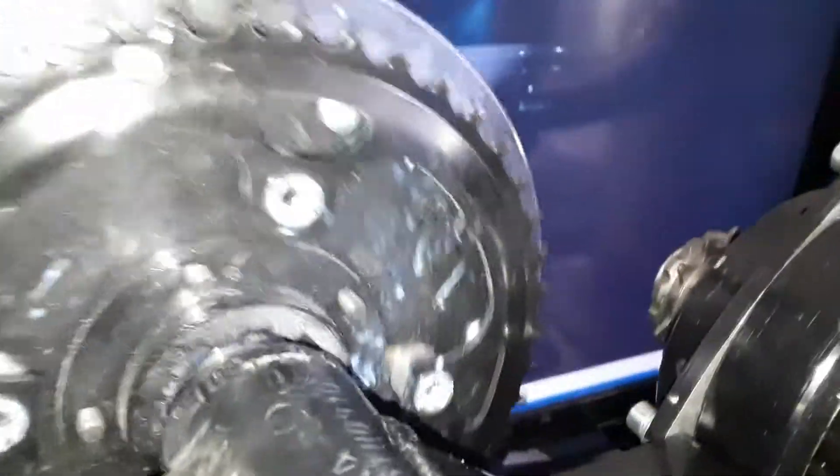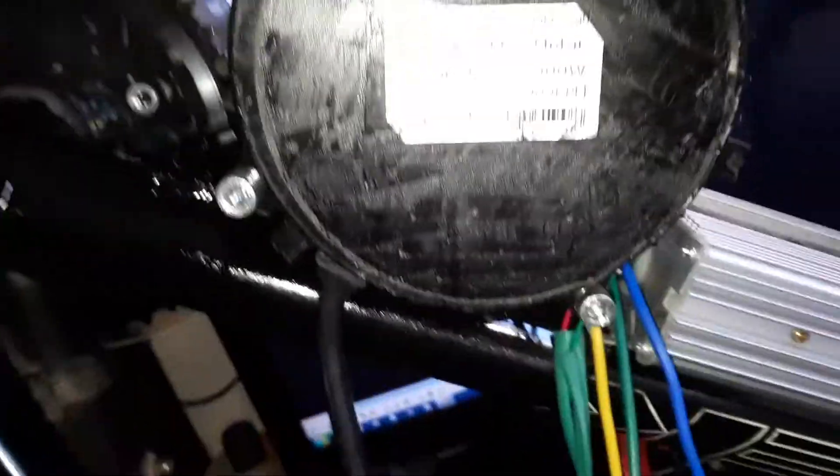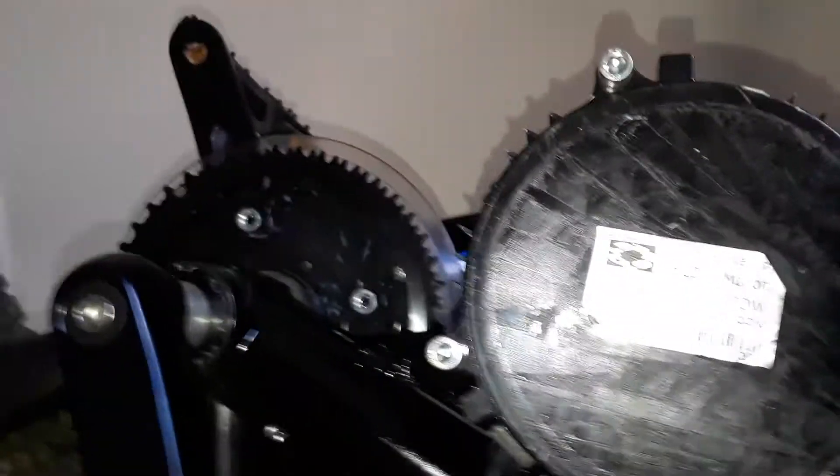This says 900 RPM at 72 volts — 72 volts, 900 RPM. We'll take an RPM reading here in a second.